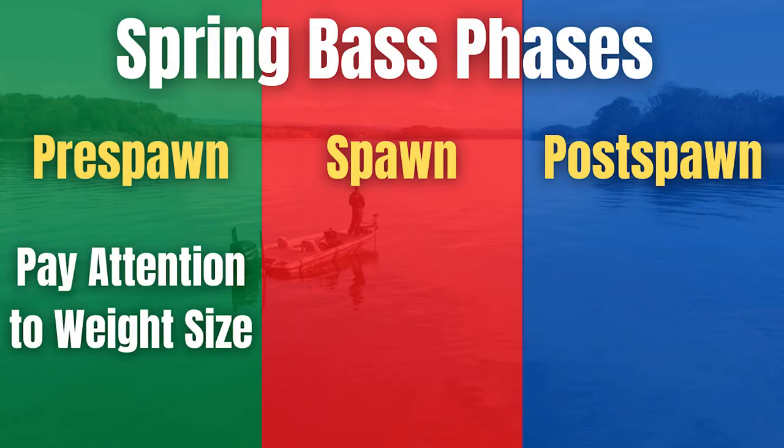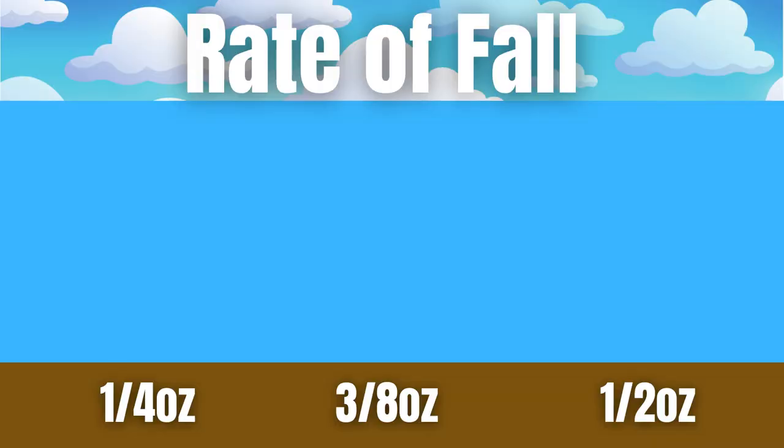The most important tip I can give you while fishing during the pre-spawn is to be selective when it comes to the weight of your jig. If you're like most bass fishermen, the first jig you're going to reach for is typically a three-eighths to half ounce, maybe a five-eighths ounce jig — those are your bread-and-butter jigs, the ones you love and are used to.